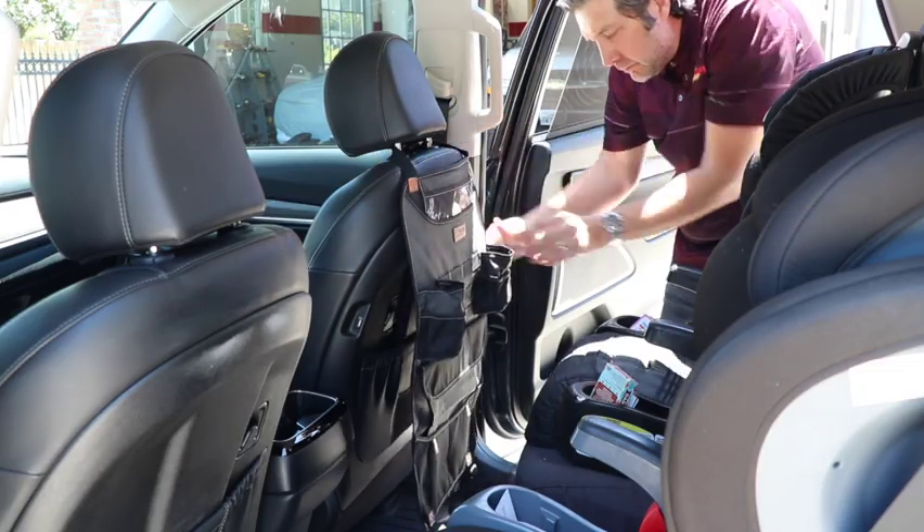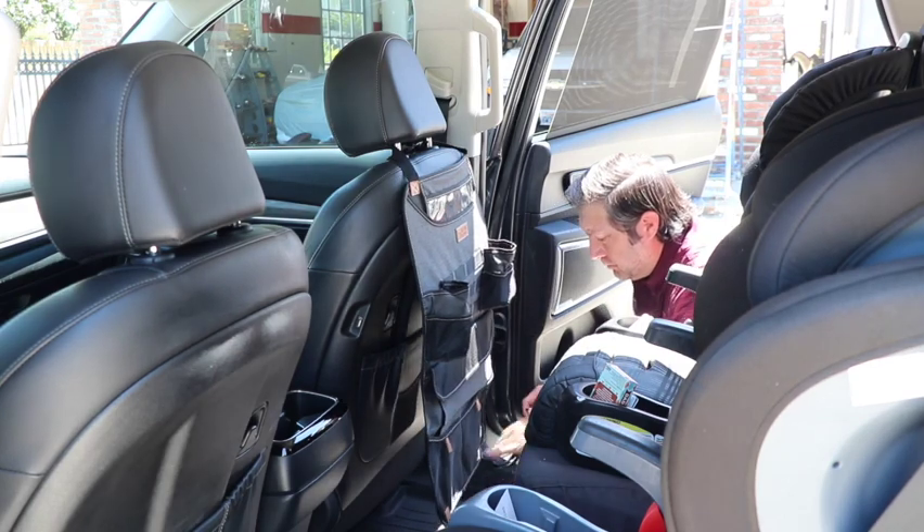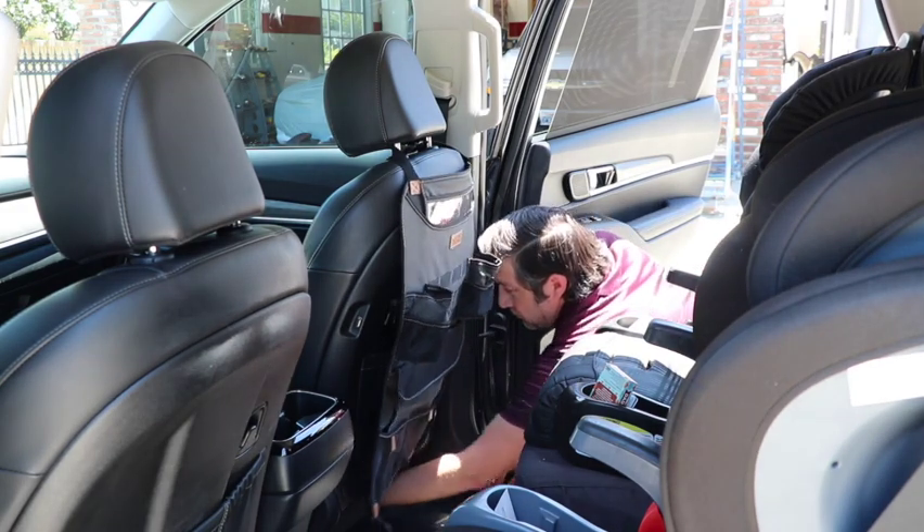The 300 denier material is repellent to water and grime, plus it has ABS plastic buckles and elastic straps to quickly secure to your seat.